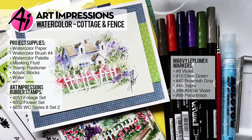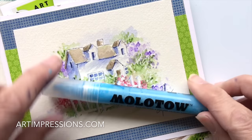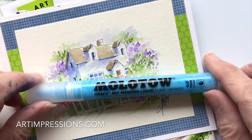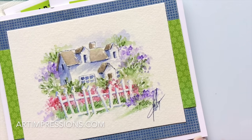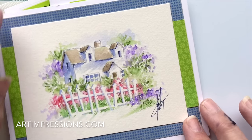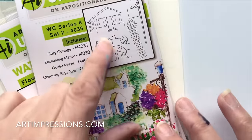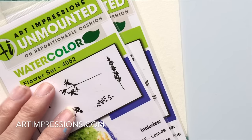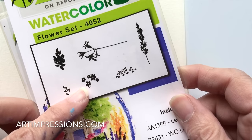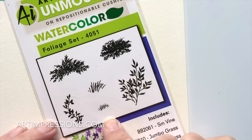Hi everyone, welcome to Watercolor Wednesday. I'm Bonnie Krebs, creator of Watercolor the Art Impressions Way. This week we're doing another fence project, upping the difficulty a little. We'll use the little house from Watercolor Series Project Eight, plus the little wildflowers and daisy bunch from the flowers and foliage set, along with the vine and both sizes of grass. Super easy — let's get started.